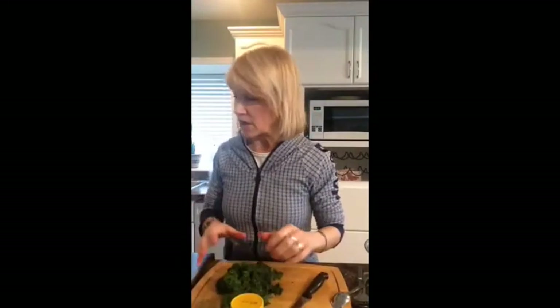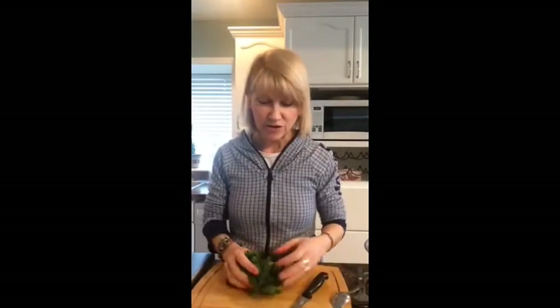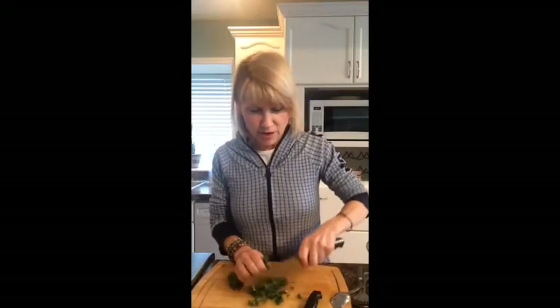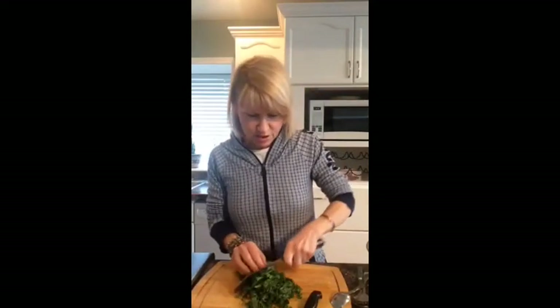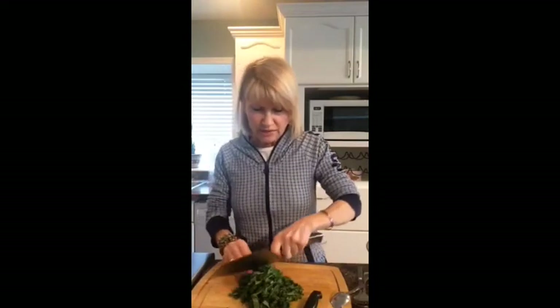Also what we're going to do is wilt some kale. I've talked about wilted kale before and someone asked how do you do it? I have my curly kale, so I'm just going to chop it up. I kind of bunch it up and chop it up.